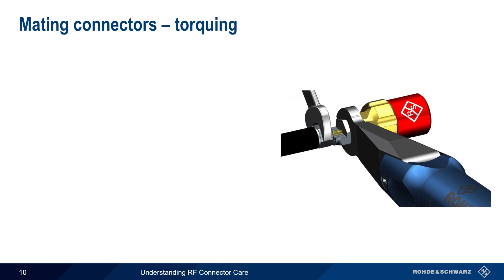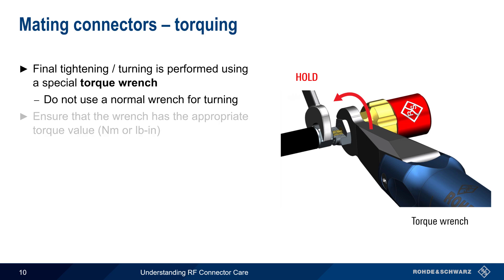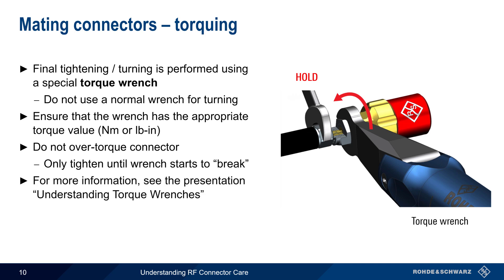Torquing is the final step in the mating process, and this is performed using a special torque wrench. RF connectors should never be turned using a normal wrench. The non-rotating side can however be held stationary with a normal wrench, as shown here, or it can be held steady by hand while the torque wrench is turned. Whenever using a torque wrench, ensure that it has the appropriate torque limit, in newton meters or pound inches, for the given connector. Even when using a torque wrench, care should still be taken not to over-torque the connectors. The connector should only be tightened until the wrench starts to break. Please see the separate presentation, Understanding Torque Wrenches, if you'd like to learn more.